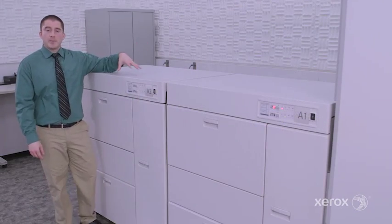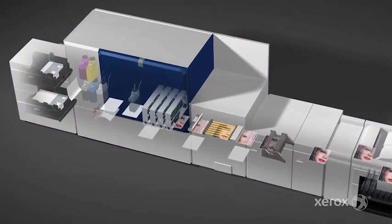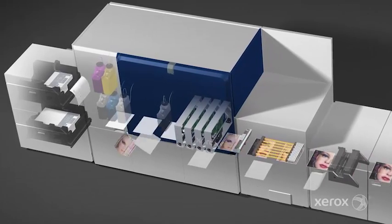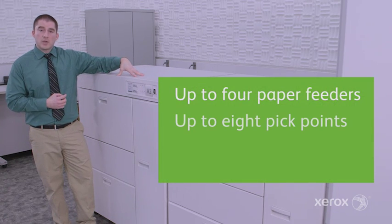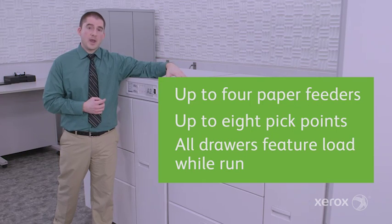I'm going to start by talking about the paper. For Brenva, the paper feeding is a direct lift from iGen. All the iGen Shuttle Vacuum Assists and controls that are available on iGen come directly onto Brenva. This has two feeders in it. You can have up to four, which will give you eight unique pick points to deliver your paper from.